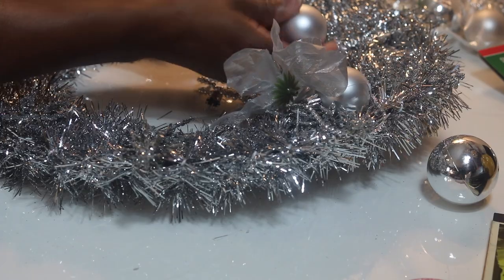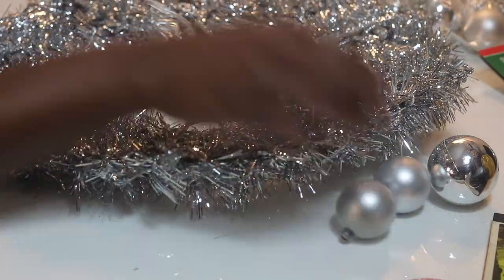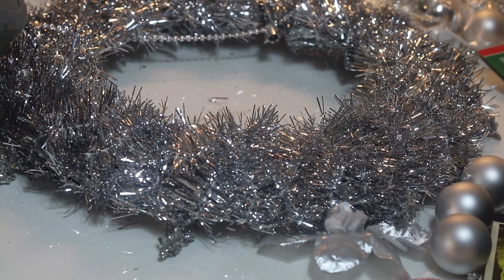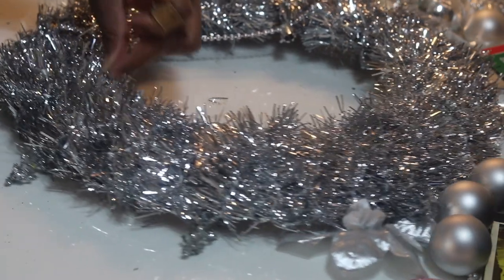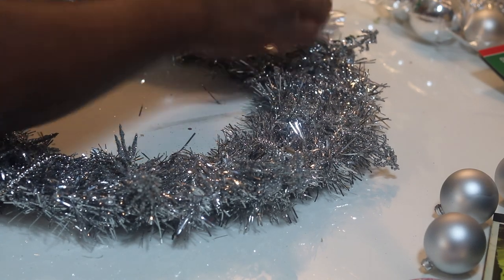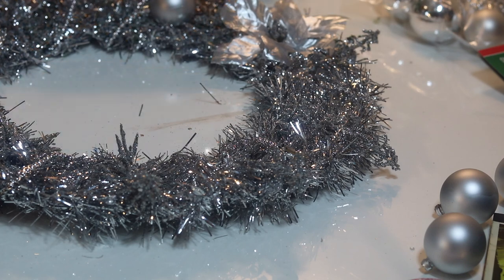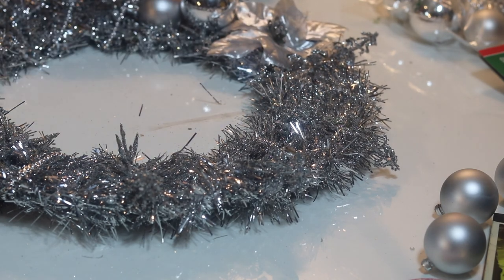I decided to go ahead and take off the ornaments, separating them from the string — it doesn't matter if the ornament holder end is still on there. I'm just kind of gluing it down in spots. I went ahead and glued that poinsettia down, but waited until the end to put the other poinsettias on so they could sit on top of the ornaments.